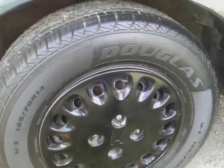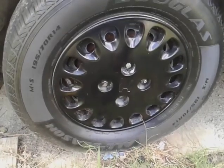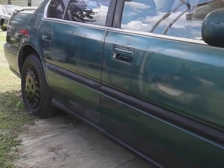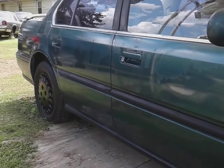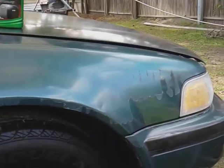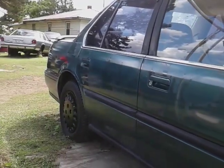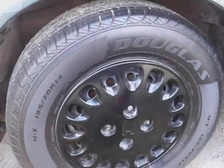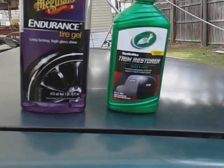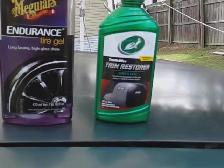The tires are all cleaned up and we're just trying to see which one gets the most gloss. All right, the tires are all cleaned up, so the only thing we need to look for is that gloss. Let's go ahead and apply the first coat of the Turtle Wax Trim Restore.